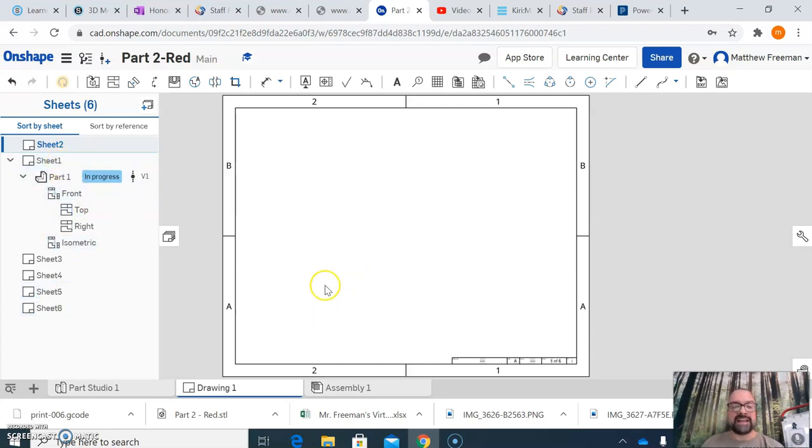You can follow exactly what I showed you for Part One when placing views and doing dimensions for all your other parts. Use the text tool to make sure you put your name in the title block of at least the first sheet. We're not going to be too nitpicky on having everything exactly in place — essentially what I'm looking for is for you to make a duplicate of what I've given you in the instruction page.